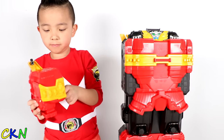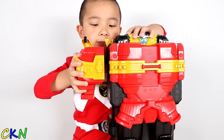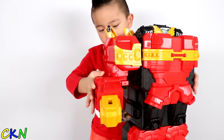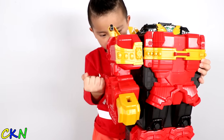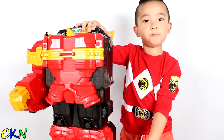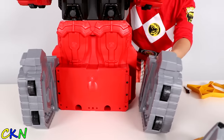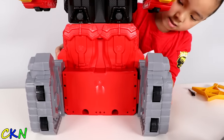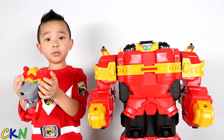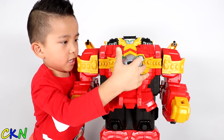Alright, let's put it together! Get this piece, put it right here. Put the hole — oh! Oopsie! Let's put the head on! Oh! There's sound!